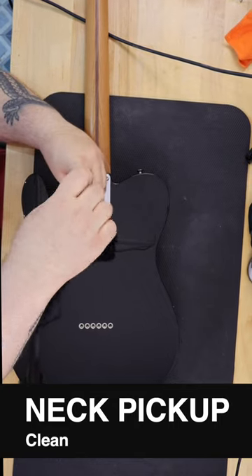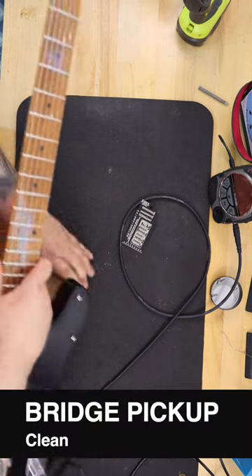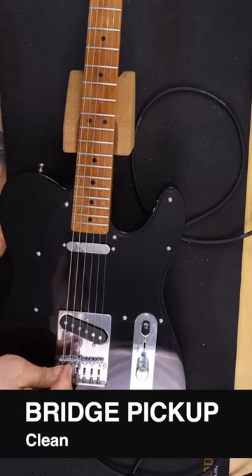I also had the knobs and things like that. The pickups were, I believe, about $79. I basically bought everything on Reverb, eBay, and Amazon.